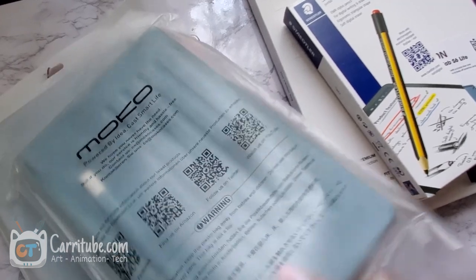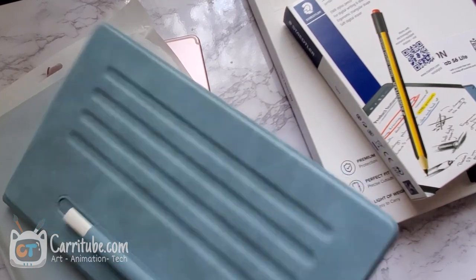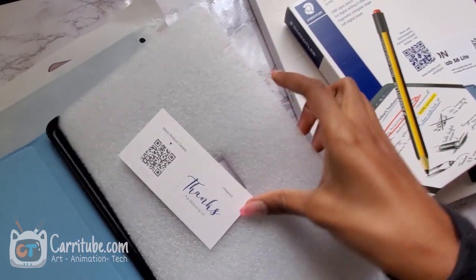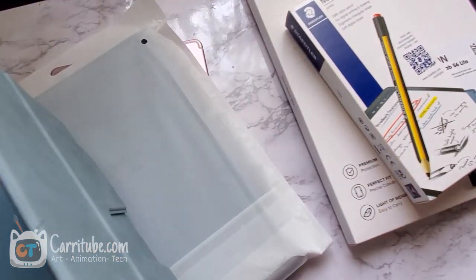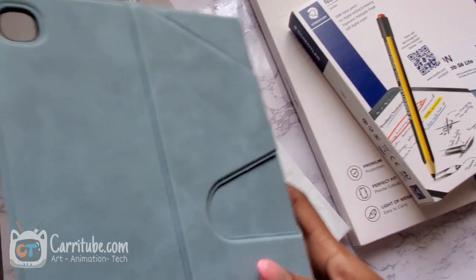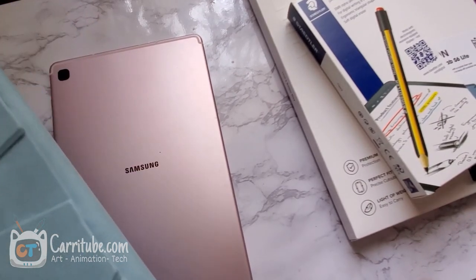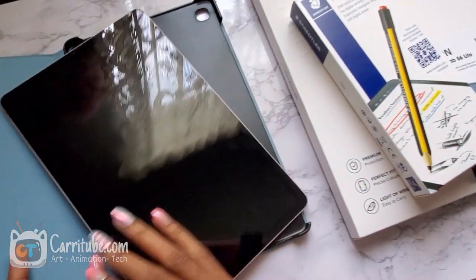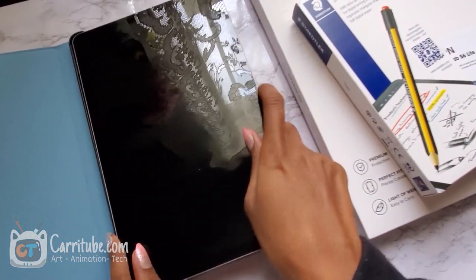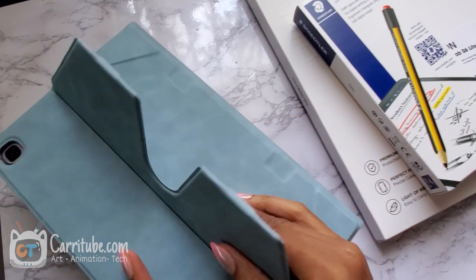MoCo did make a case like this for iPad — I'll show you guys a comparison later. Here's the case, guys. They have it in cloud blue. And here's the case for it. Let me put in the Tab S6. The reason I like this one so much is because it has different angles, especially for when you're drawing. It has this little flap right here, which is perfect.